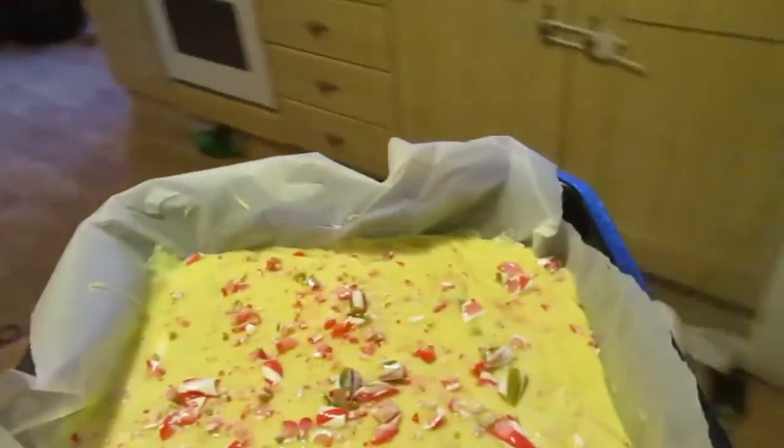And we take out our lovely, lovely fudge, which looks great under the artificial light of morning.